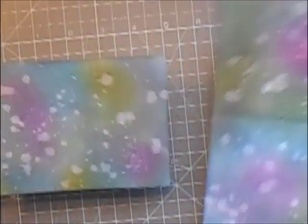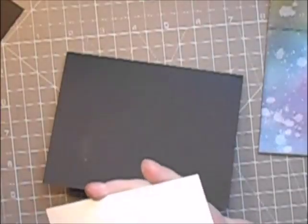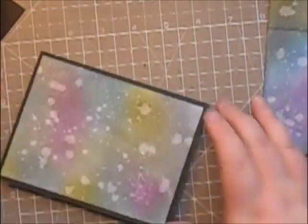After cleaning up, I'm just going to dry it a little bit with my heat tool to make sure it's dry, and then I'm going to start putting the card together. I'm going to get my card front and attach it to my card base using Art Glitter Glue.